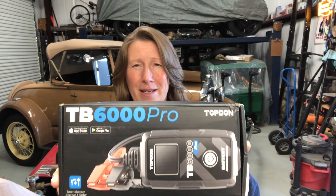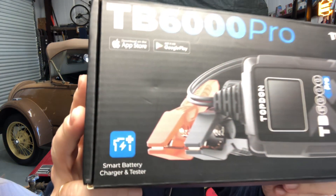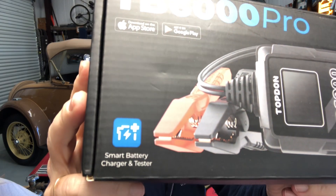Welcome back, I'm Model T. If you saw the video from last week, I used a little device to check the battery on my roadie, and the battery really sucks — or it needs to be charged. I don't know if it'll hold the charge, but we will find out. Introducing a set from TopDon — I've got the TB6000 Pro, a smart battery charger and tester.